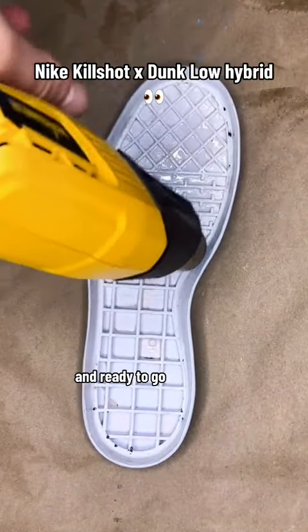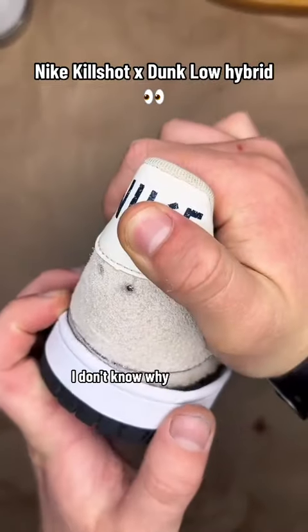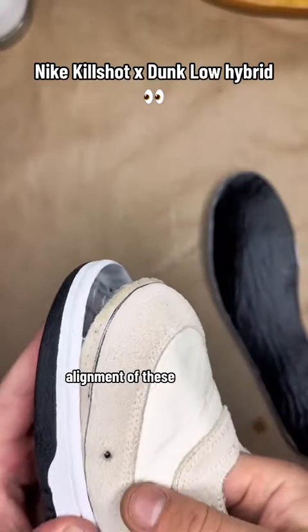Since these were prepped and ready to go, I was able to apply the glue to the midsole and then to the upper so we can start putting these bad boys together. I don't know why — even though I do this every single day with re-gluing customer sneakers — I was stressing about the alignment of these.